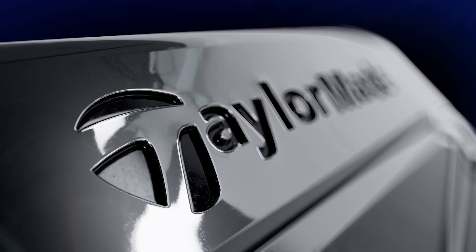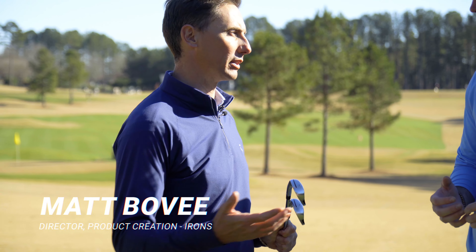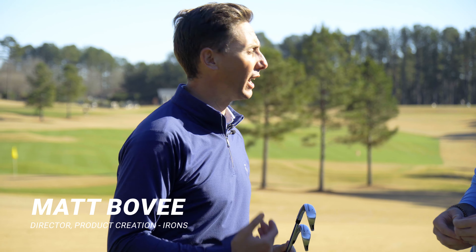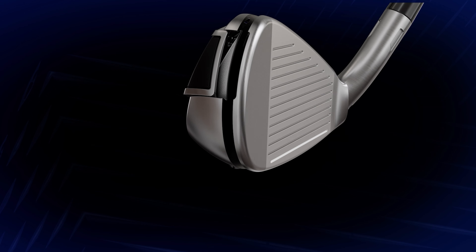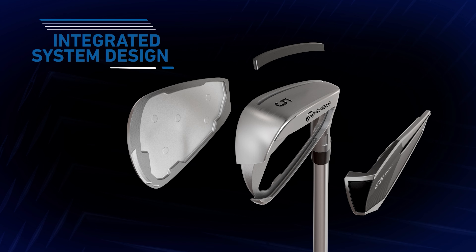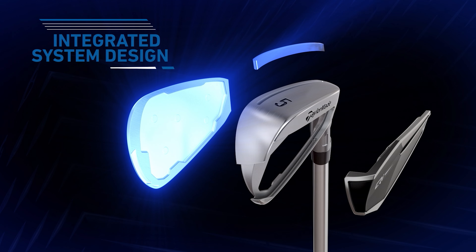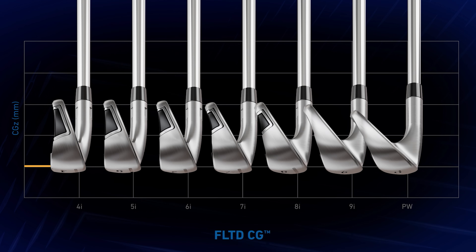Talk to me about the brand new TaylorMade QI irons — what's new? There's so much new going on inside the QI irons. First and foremost, it's really delivering this concept of straight distance, which means accuracy through the entire set in a way that really no other game improvement iron can. There are a lot of technologies that drive that: unique face designs, a brand new face geometry with each one uniquely designed, new speed pockets, technology to lower that center of gravity — getting it precisely where we want it with the flighted CG.